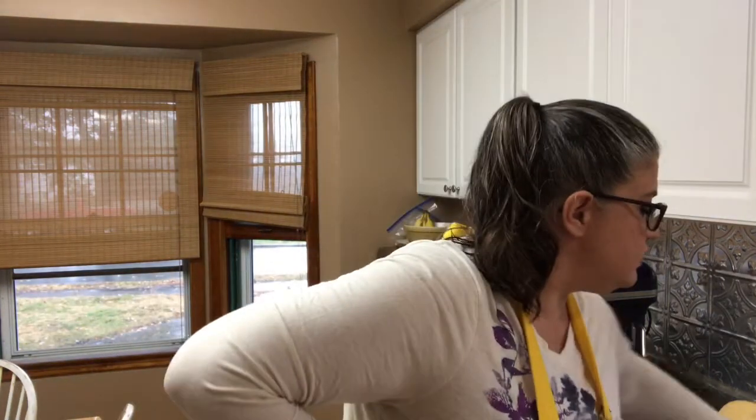Hi, I'm Heather with Going Batty, and today I am going to show you how to can our sweet potato squash that we've got.